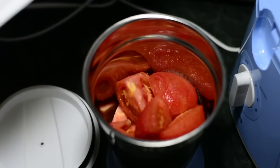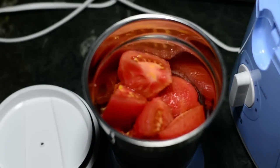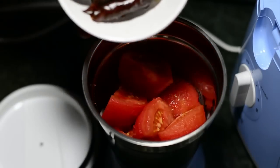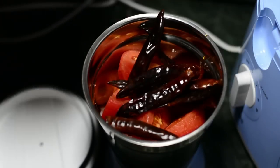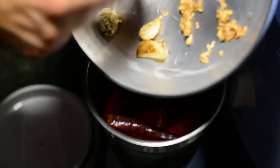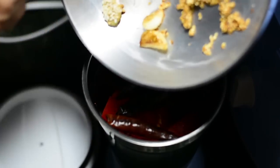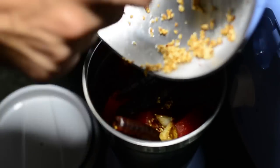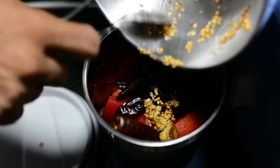It's time to prepare our mixture. Add the tomatoes to a blender, followed by our blanched whole red chilies. I didn't have Kashmiri red chilies — they offer an awesome color, so if you have those, prefer them. Now add in the ginger, garlic, and sesame seeds tempering. Tempering in Hindi is called tadka.